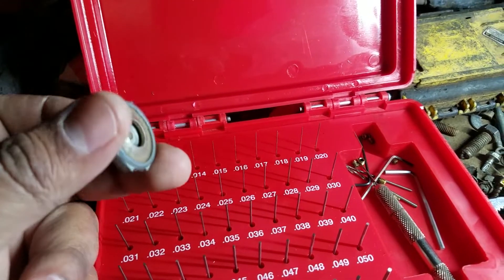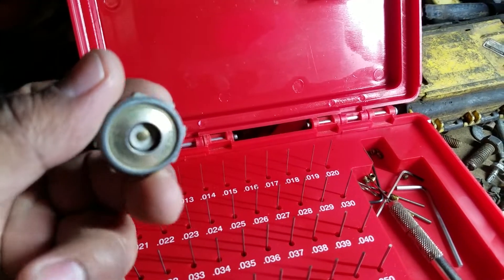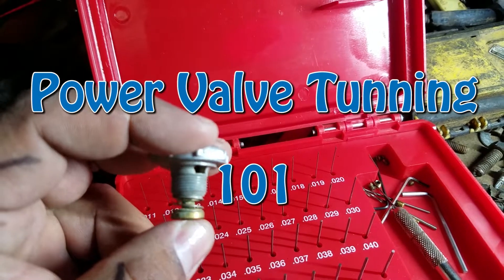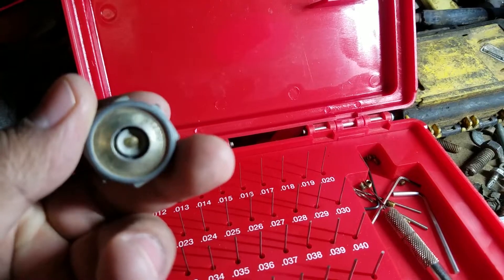Welcome to the nightclub guys. It's your host the Night Wrencher. Today I'm going to be going over the power valves on the Holley carburetor and the proper way to actually set these up.